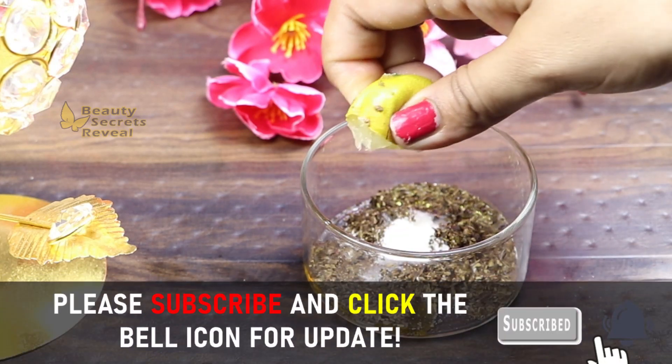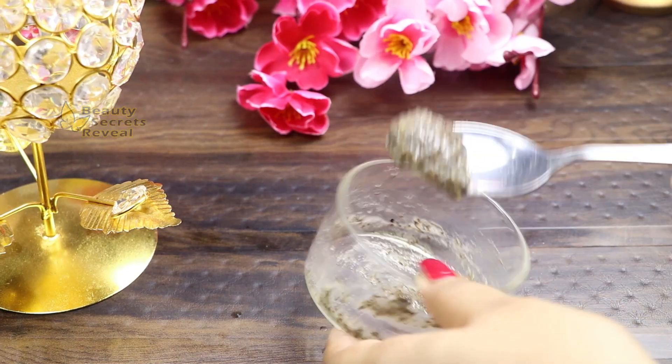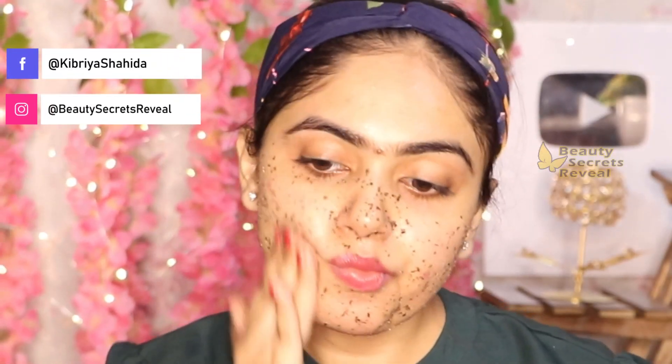Don't discard the lemon peel — we will use it too. Mix all the ingredients together until ready. You need a thick consistency for the scrub. Apply the scrub to your face and scrub for 1-2 minutes. You can mix and match these steps in different sessions to help the skin become more glowing. After scrubbing for 2 minutes, wash your face. Your skin will look bright and glowing instantly after scrubbing.